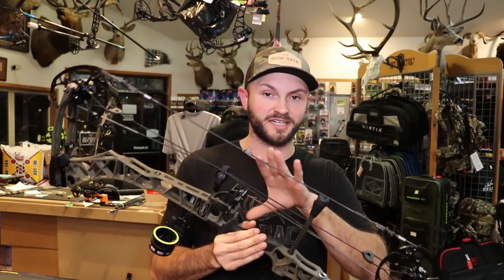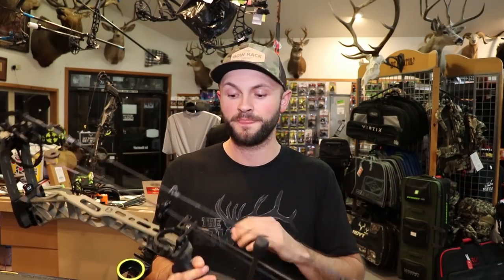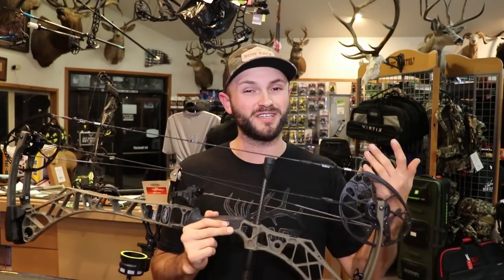Getting into the technical specs, this bow's IBO is at 343 feet per second — two feet per second faster than last year, pretty much staying on par with that. It has a six inch brace height, which the last three or four models they've had have all had a six inch brace height. It's a good combination of speed and forgiveness.